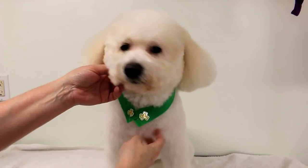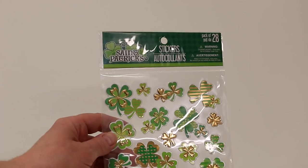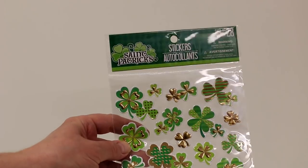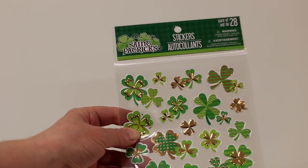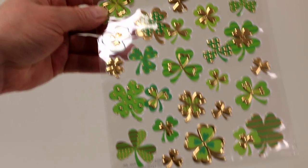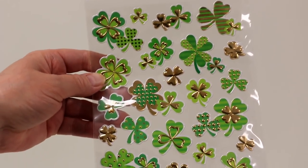You will need a glue gun, scissors, and some stickers. You can use other things like buttons or anything else you find that you can stick onto the collar, but I like these stickers — they're pretty inexpensive and they look really nice. There are different sizes that you can add onto the collar depending on the size and width of the collar.